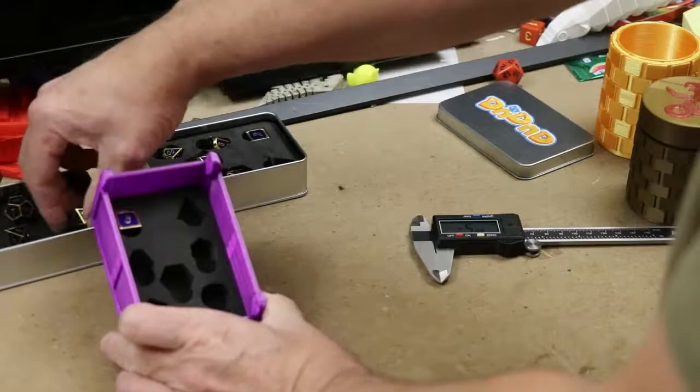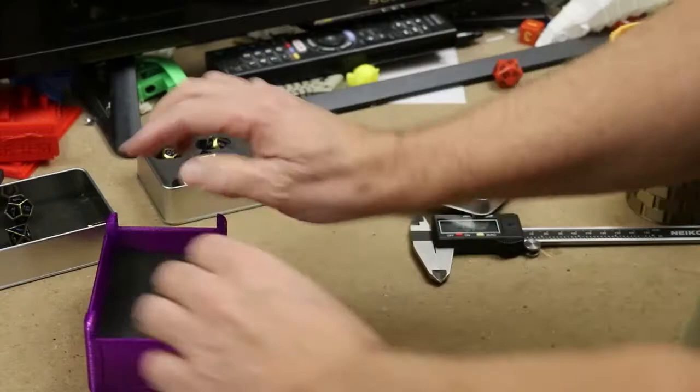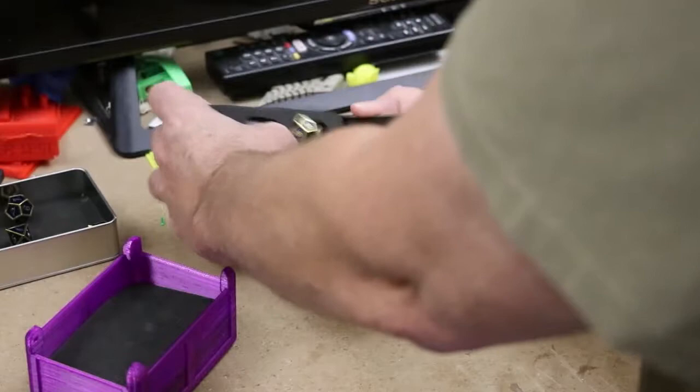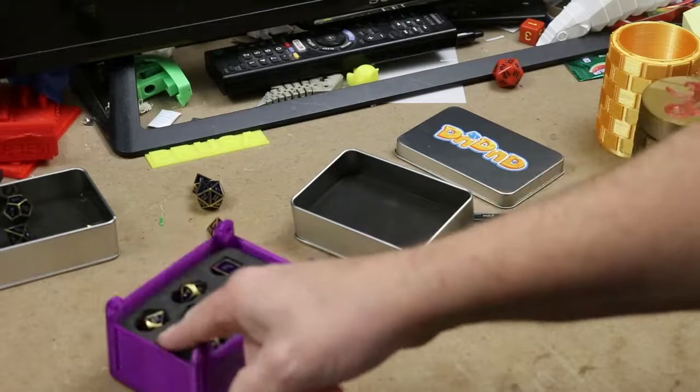I was able to take all my dice and fit them in here. I had to make it much taller as well, but as you can see I can fit my dice in here very easily. The lid of this comes with a little bit of foam, so I was able to put two layers of foam in between them so they didn't rub against each other. And then I was able to take this one and put it on top. It fits really well, with a little space on top to put another piece of foam on top.